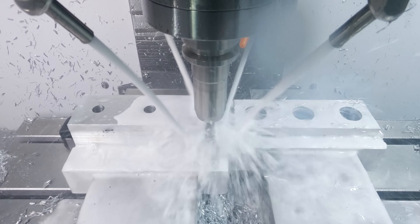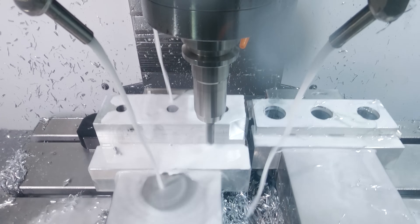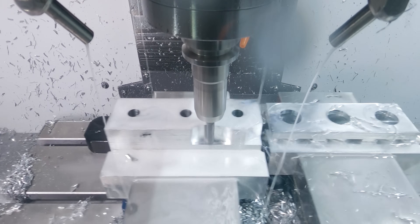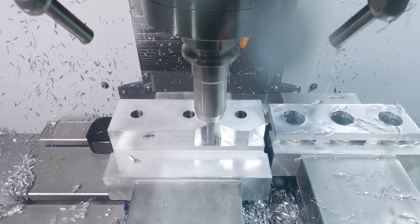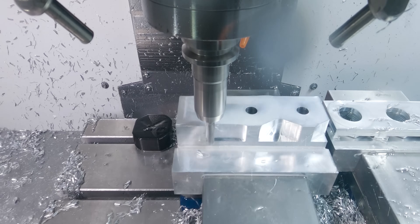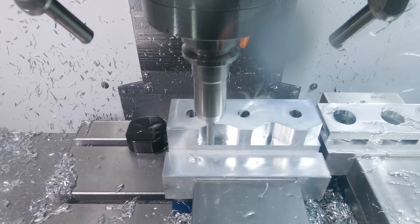The 3/8 end mill is doing an adaptive roughing pass, getting the majority of the material removed. Then after the adaptive pass, it's going to come down and ramp around it to kind of finish the boss on the material.